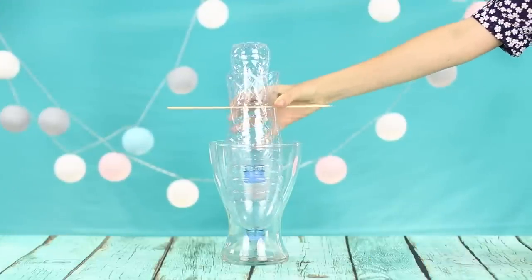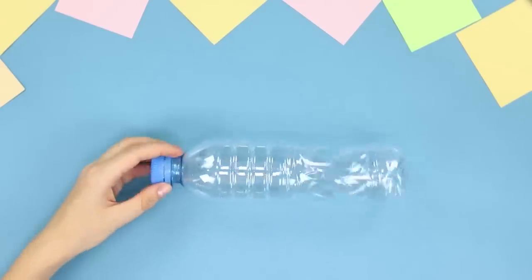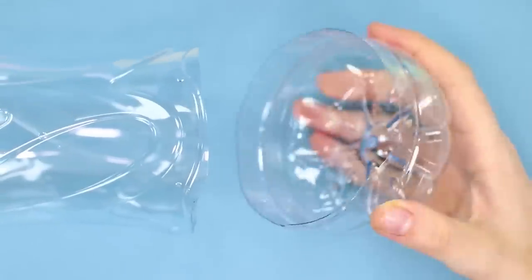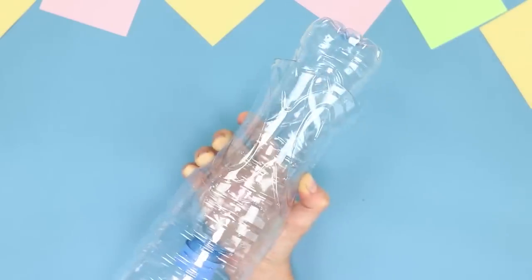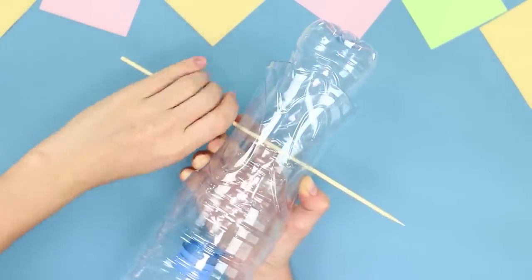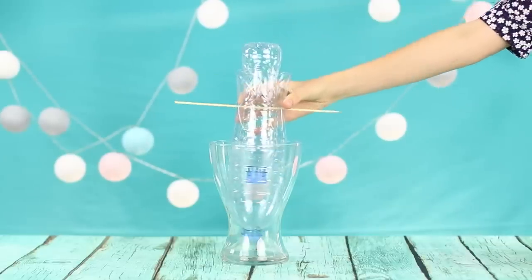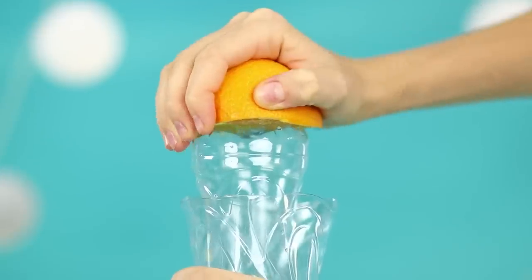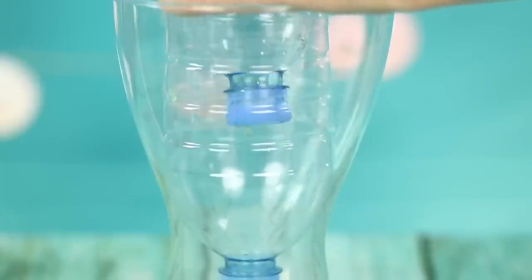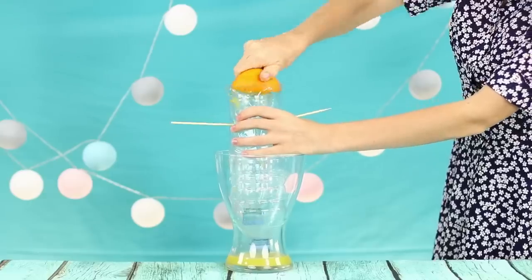Let's show how to make a squeezer for citrus from plastic bottles. You need two bottles of different sizes. Cut the bottom off the big bottle and put a smaller bottle in it. Attach the position of the bottles by piercing them with a wooden skewer, then unscrew the cap of the bigger bottle. Install the plastic construction in a tall glass. Press the citrus flesh into the bottom of the small bottle — slowly but confidently, orange juice fills the glass beaker. Someone is waiting for a delicious vitamin drink!